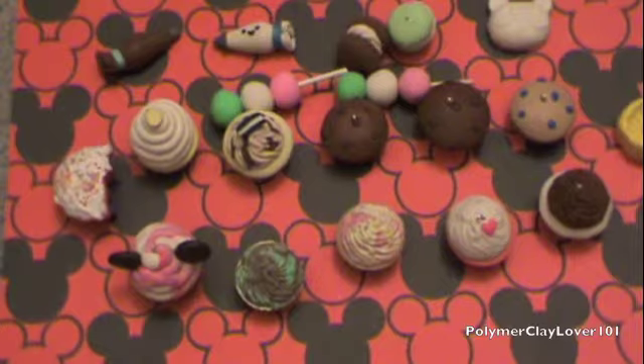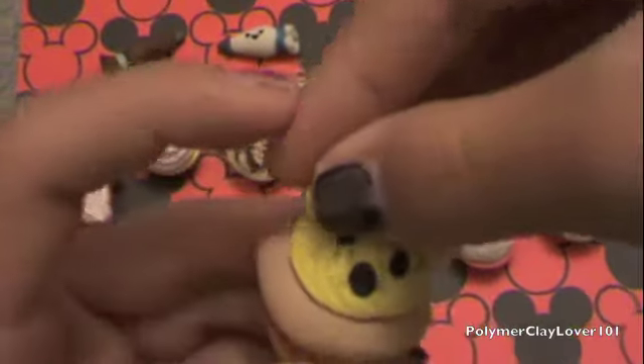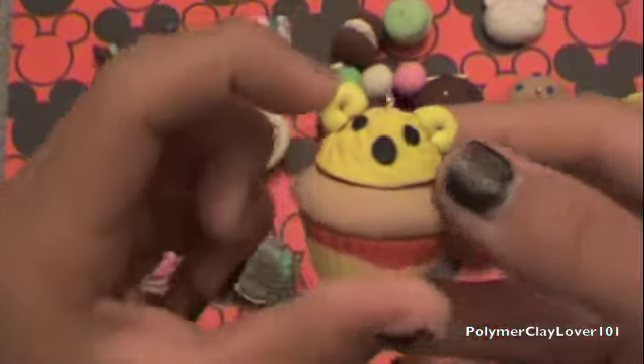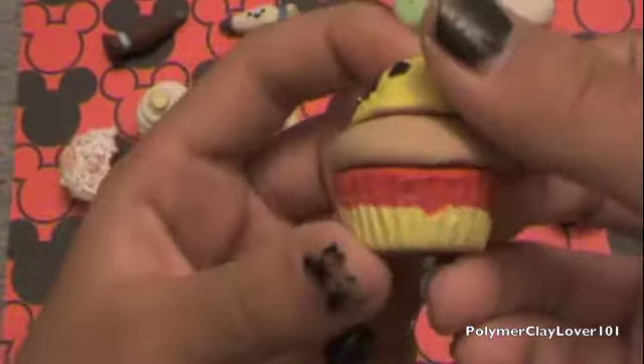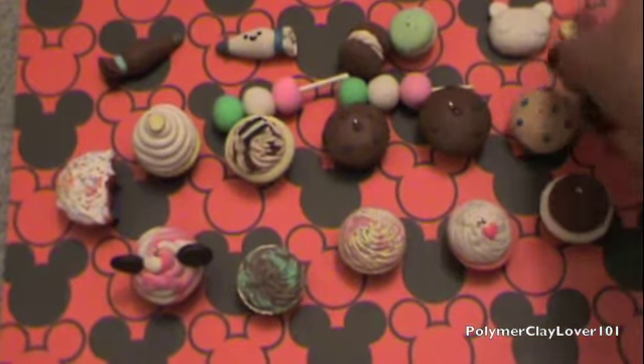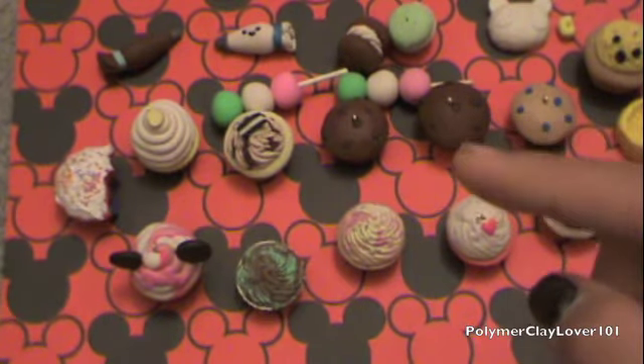Then I have this Winnie the Pooh cupcake, but the ear broke off. The tutorial was from Sweet Charms 116. As you can see, I really like her tutorials. The link to that tutorial will be over here too, so go check that out.